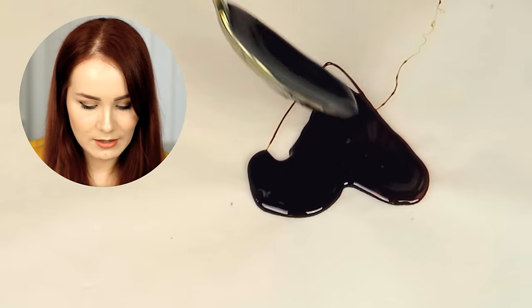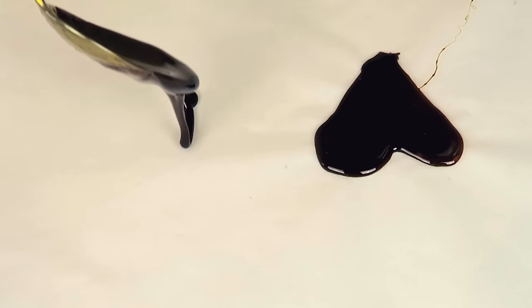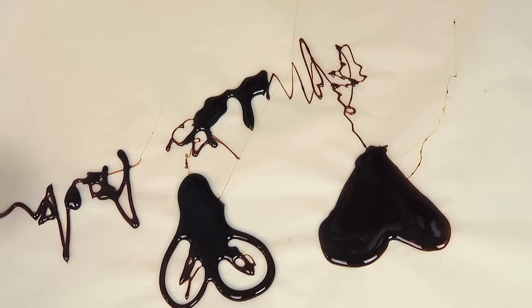I think I need to redo it. It shouldn't be this brown — definitely burnt. Okay guys, I will come back with a new mixture of sugar. It will be perfect this time.